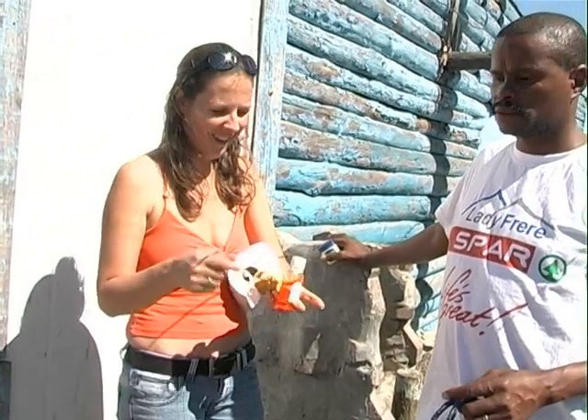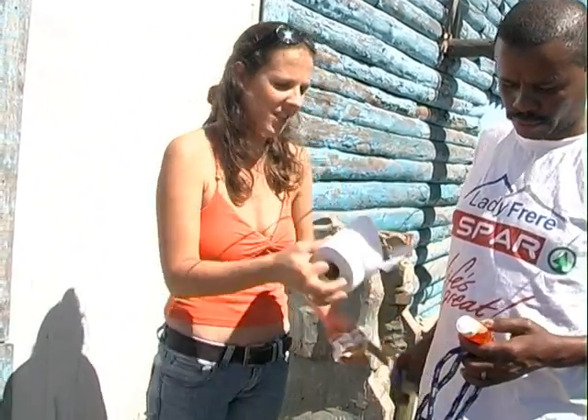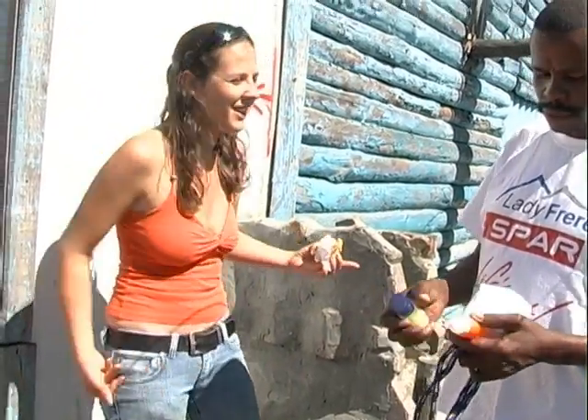I'll try. Okay, all right. Good luck, my friend. Good luck. Okay, sir. All right, here you go. I'm sorry I didn't have more stuff with me. No, it's okay.